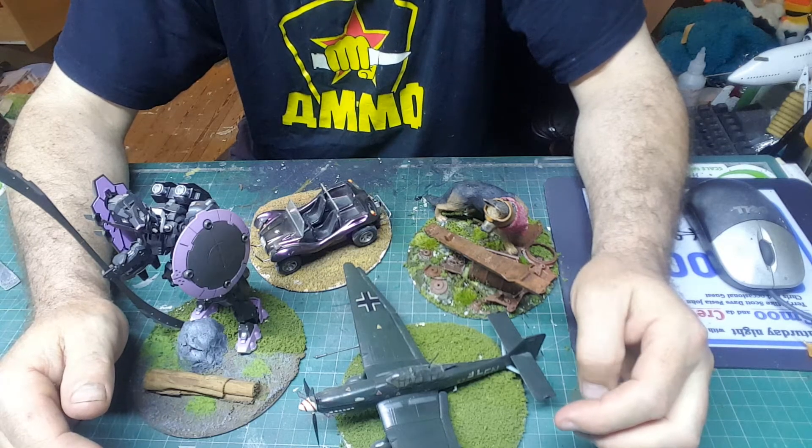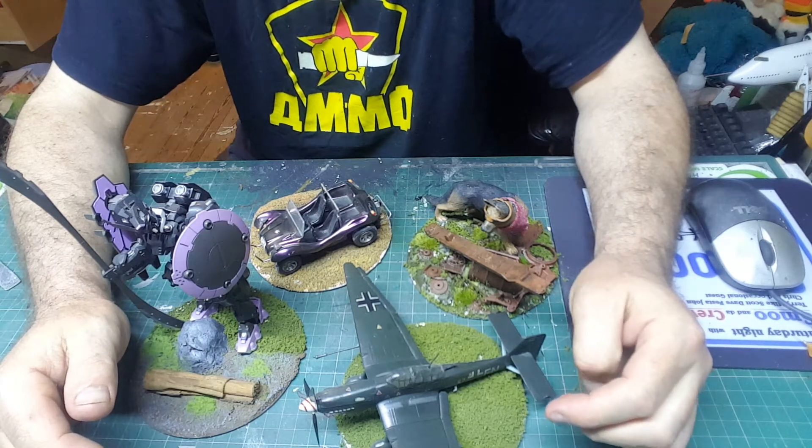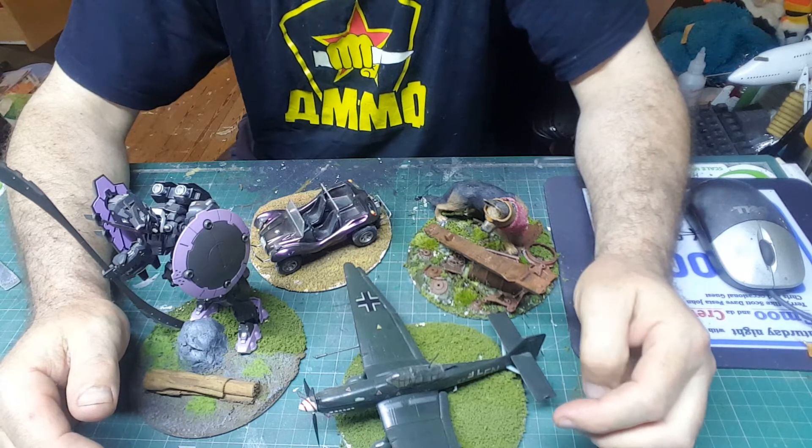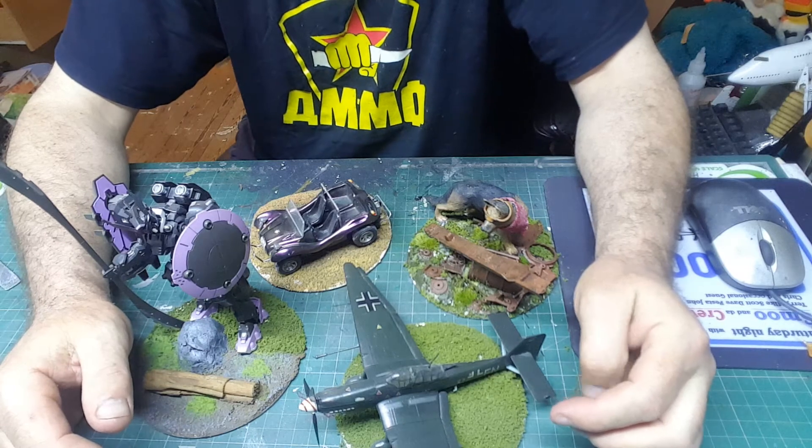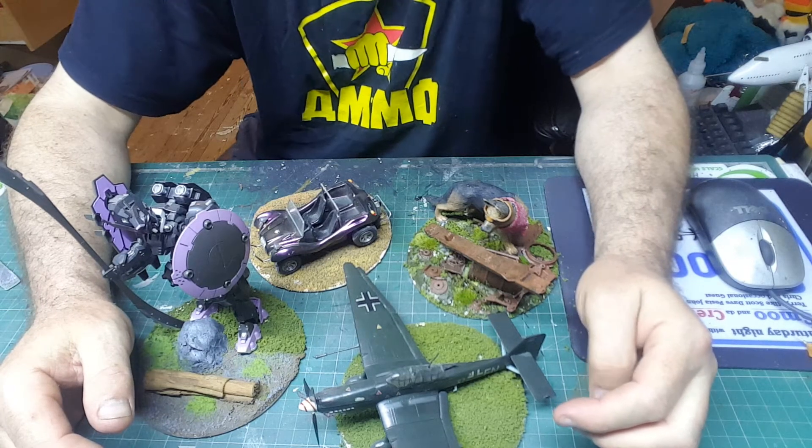Nobody expects a new modeler to be perfect — I certainly don't, and I certainly wasn't. 'Butchered that model' is what you could have called some of my first kits; they were totally butchered.